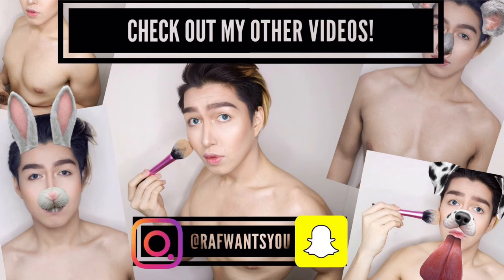I hope you enjoyed this video. Pinaplano ko na maging series to — where I transform myself to different people: buhay, patay, kahit anong tao yan — babae, lalaki, bata, matanda. Kahit nga hindi tao, katulad ni Ken. So kung meron kayong suggestion kung sino ang gusto nyong gayahin ko next, then comment down below. Like this video kung nagustuhan nyo, at subscribe to me din kung gusto nyo pang makakita ng mga videos katulad nito. Bye!